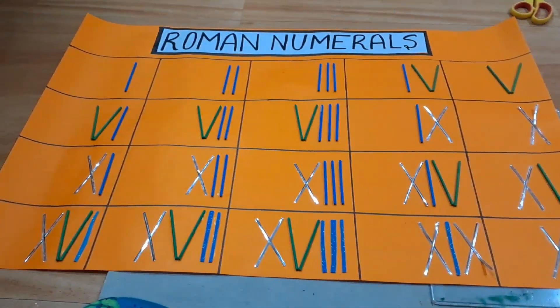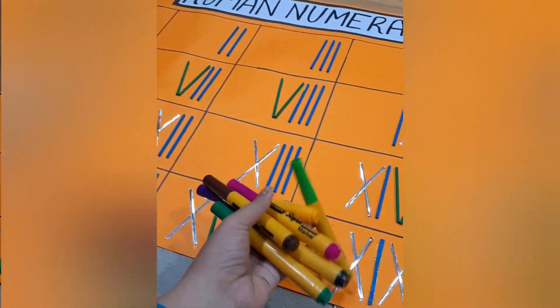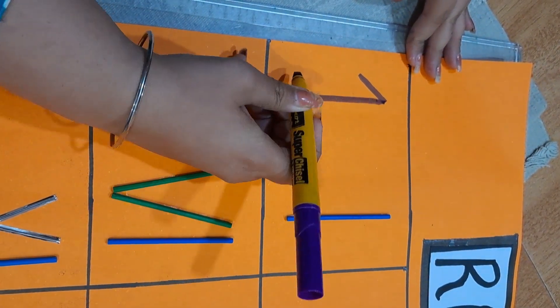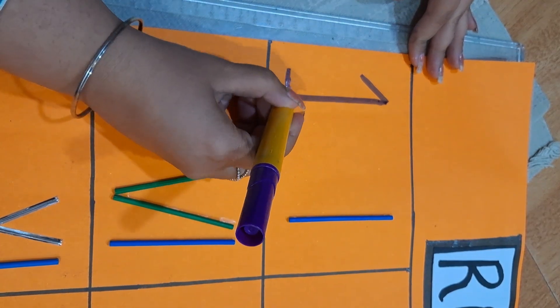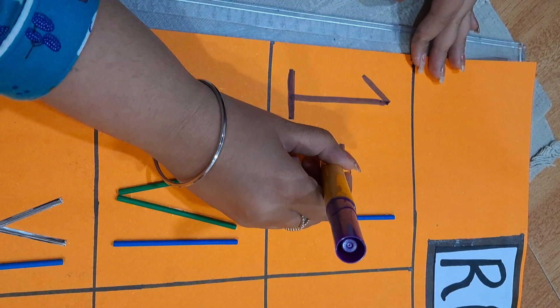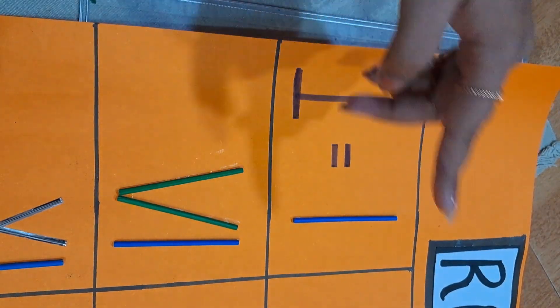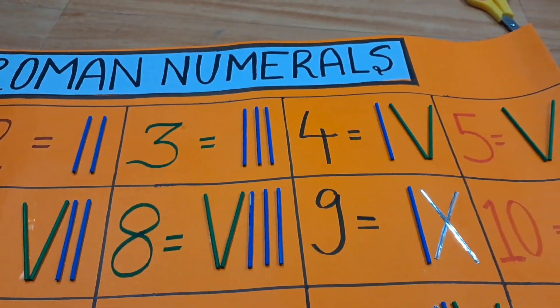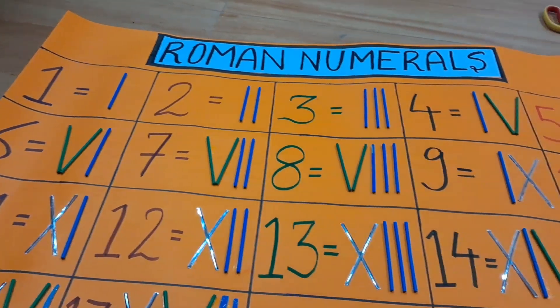This is how the chart will look after you are done from 1 to 20. Now let's add the numbers so that it is much more clear and classified. Add in bold form to make it look fabulous. This is the final look — bold and nice, with the 3D elements on top.